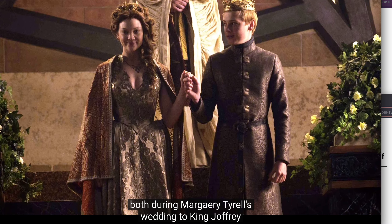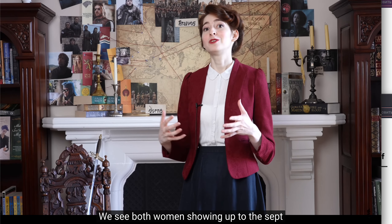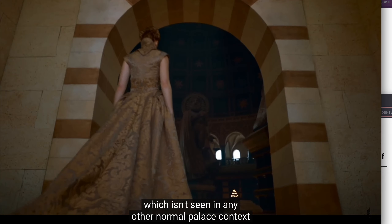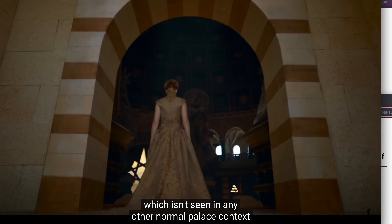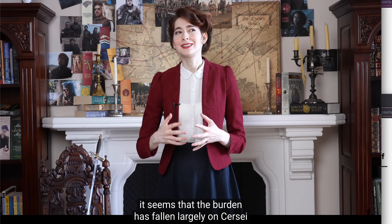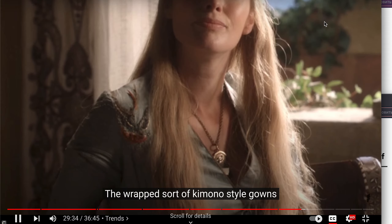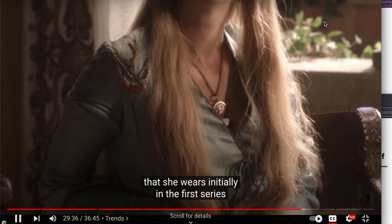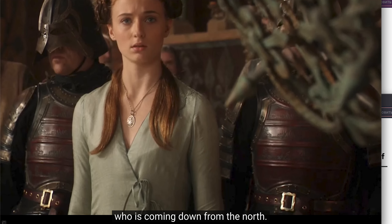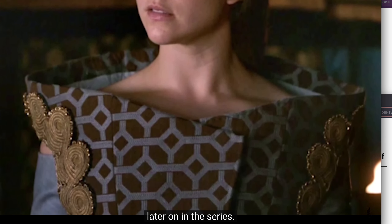We absolutely see this happening in King's Landing. Both during Margaery Tyrell's wedding to King Joffrey and Sansa Stark's wedding to Tyrion Lannister, we see both women showing up to the Sept in some sort of panier or structured skirt foundation, which isn't seen in any other normal palace context anywhere else in the series. In terms of general King's Landing fashions, it seems that the burden has fallen largely on Cersei to influence the trends — the wrapped kimono-style gowns she wears initially in the first series are very quickly adopted by Sansa coming down from the north, and even Margaery Tyrell adopts this style at one point.